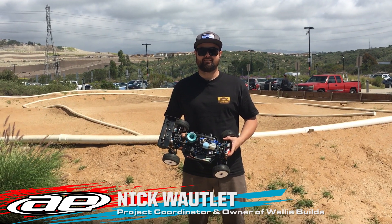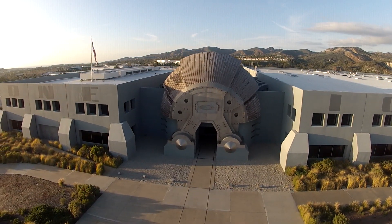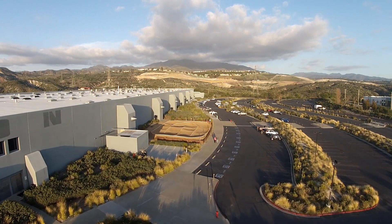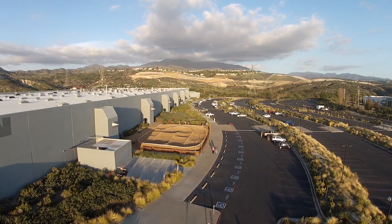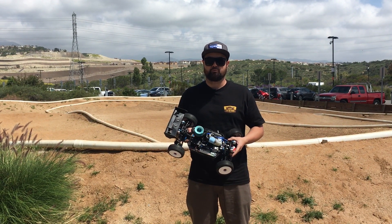Hi, this is Nick with Team Associated. We're here at the Oakley headquarters in Lake Forest, California, and we're going to show you how to use the new Factory Team adjustable clutch for the RC8 B3.1 and RC8 T3.1 and other nitro vehicles as well.